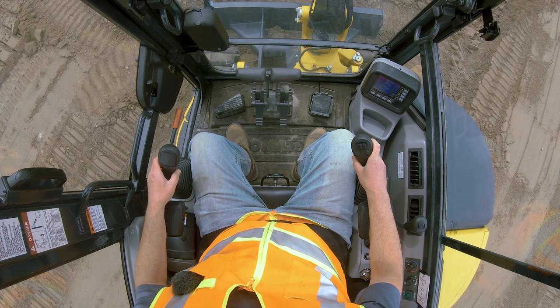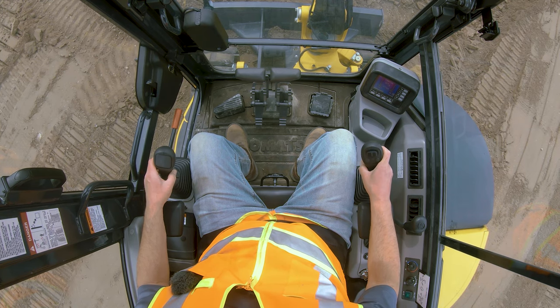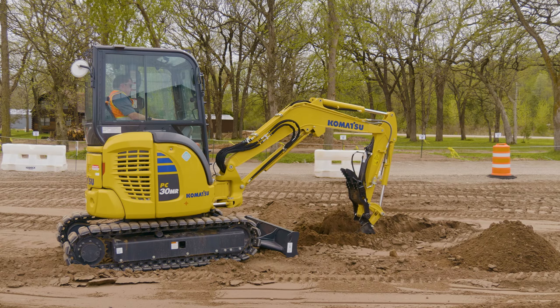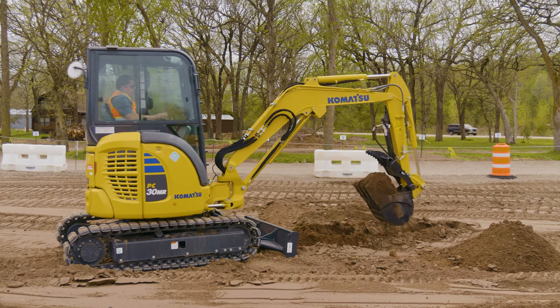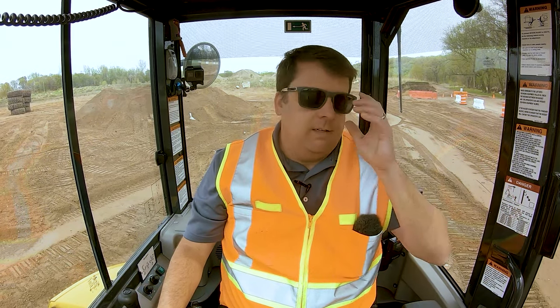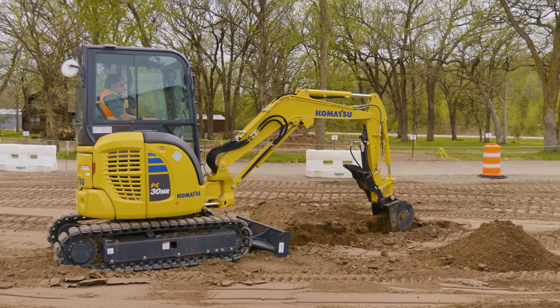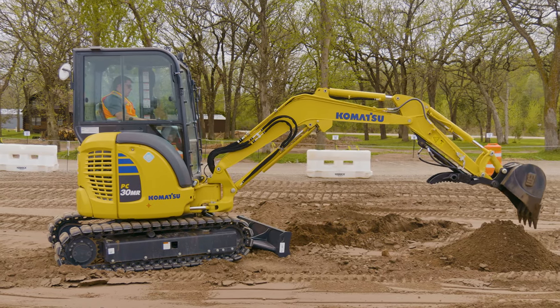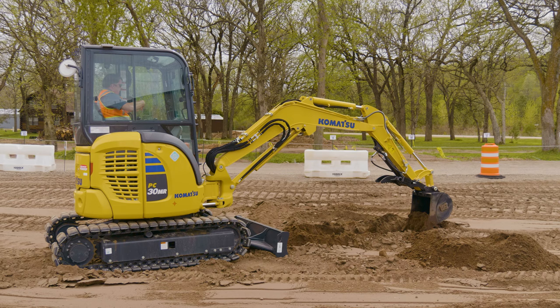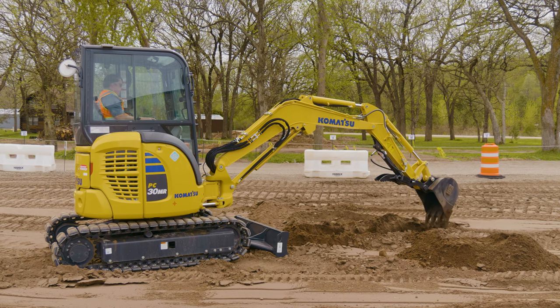For backfilling and getting a flat trench bottom, you come in curling up and try to get that flat bottom on the trench. Backing off a little bit with the stick gives you a flatter bottom. You're doing about six inches at a time in layers — mainly because if there are utilities, you're going to find buried stuff you didn't know about. Instead of taking a big bite, do layers. Sometimes you can try to use the side motion on the bucket, though it's not great for the pins doing lateral motion. Use the blade for pushing material back.